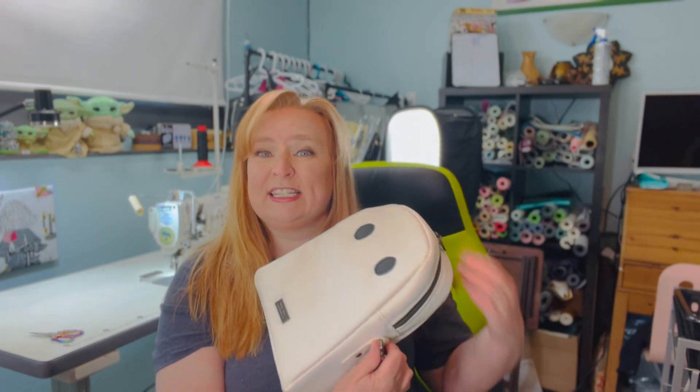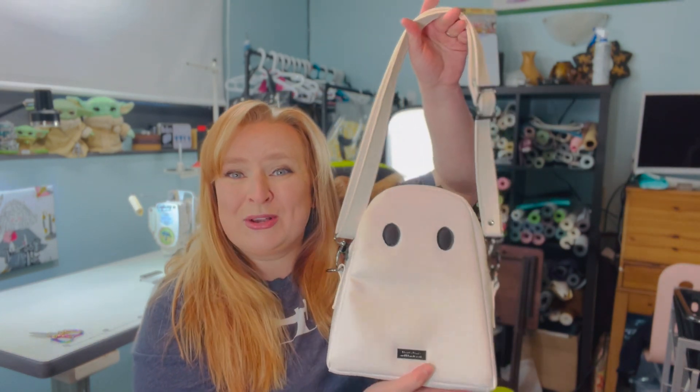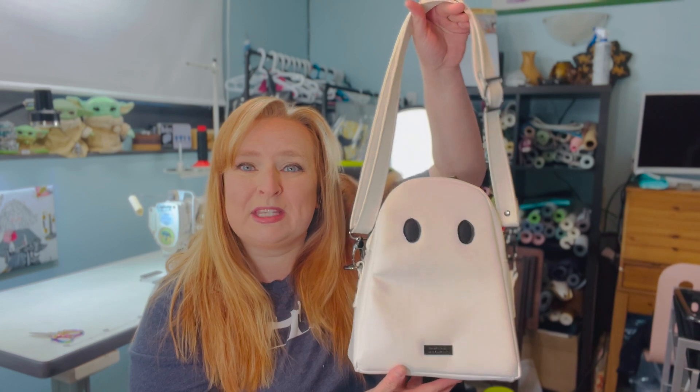Hello everybody, welcome back to my channel and another Meet the Bags video. Today I am going to introduce you to one of three of the new Boo Bags by Catiopia Patterns. I did the medium-sized one, which is the Luna. How adorable is she?